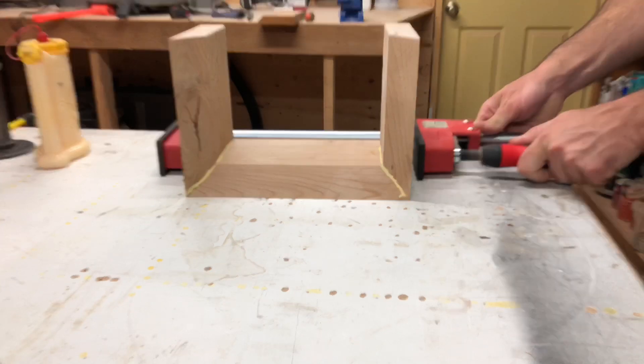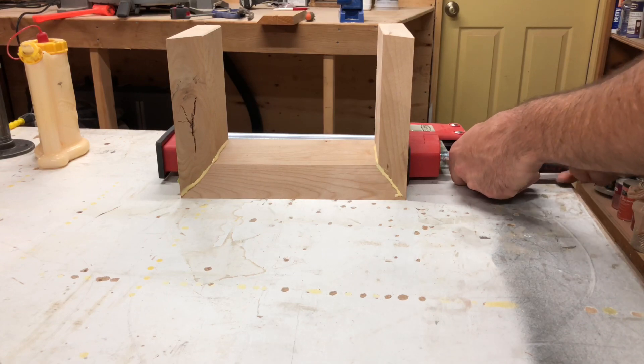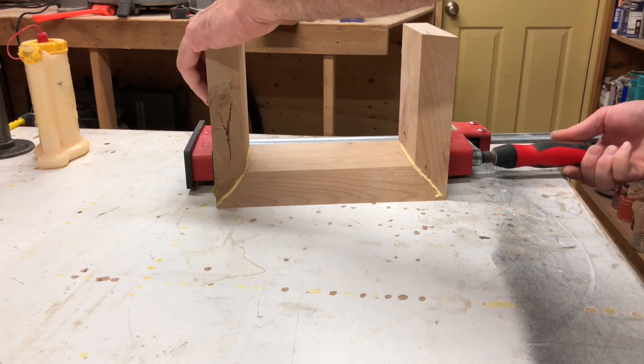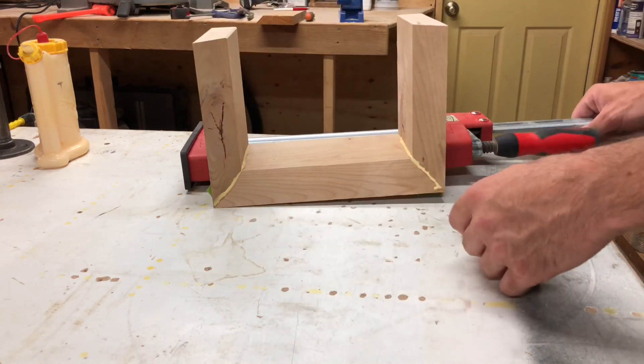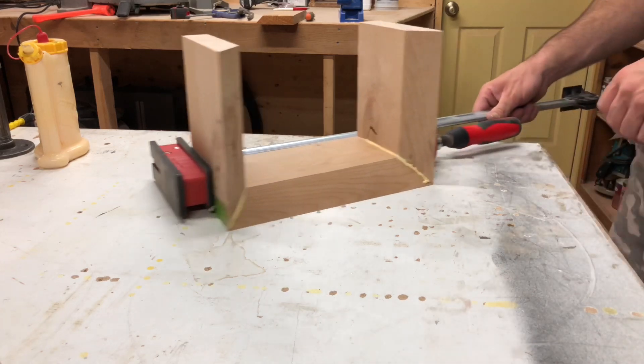I really like using Bessey parallel clamps — they have a lot of pressure and control. You don't want to tighten it down too much because it might slide on the miters with the glue. Just give it a snug fit, make sure it's not going to go anywhere, and check your alignment.